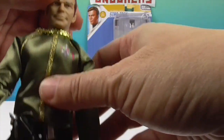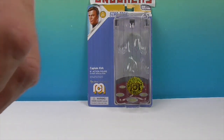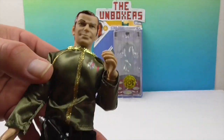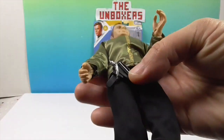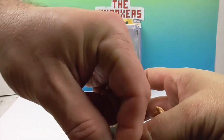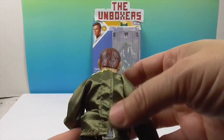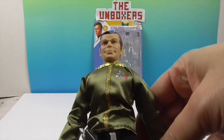There's his phaser and his communicator. It's actually attached to his belt - it just slides out so you can put it in his hand. How cool is that? It slides right into the little holster. There's actually a belt that fits around his waist - it goes all the way around, which is really cool. The back of his shirt velcros, so you could swap it out with other uniforms.